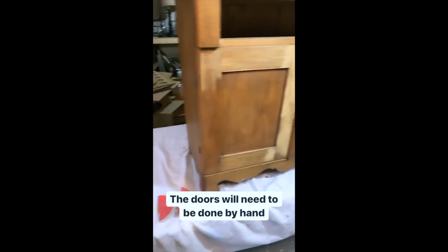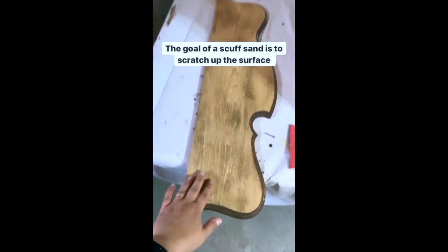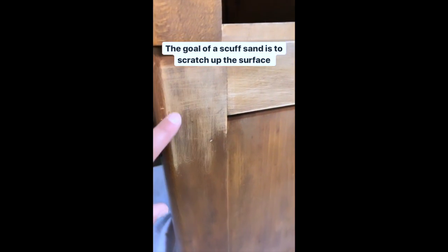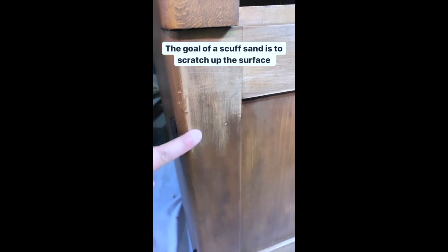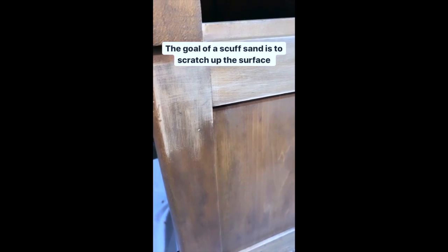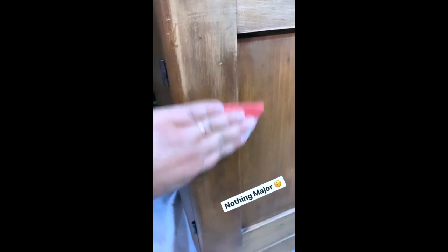Scuff sanding — the goal of it is not to get the finish down to raw wood. The goal is just to scratch it up a little bit so that Miss Mustard Seed's Milk Paint has something to stick to. It's just a real quick pass — nothing major.